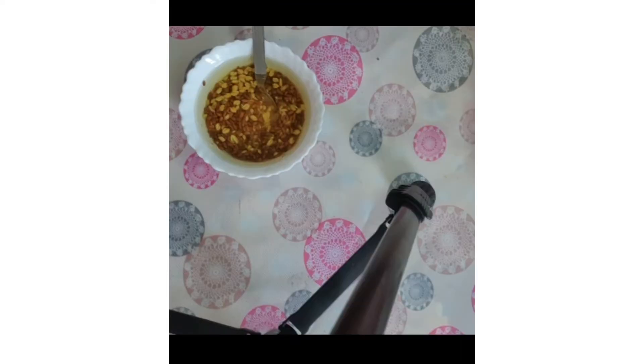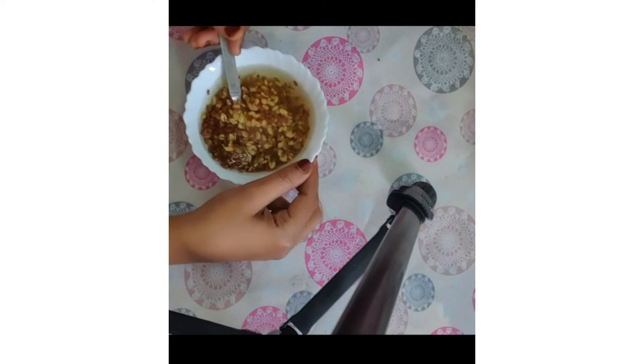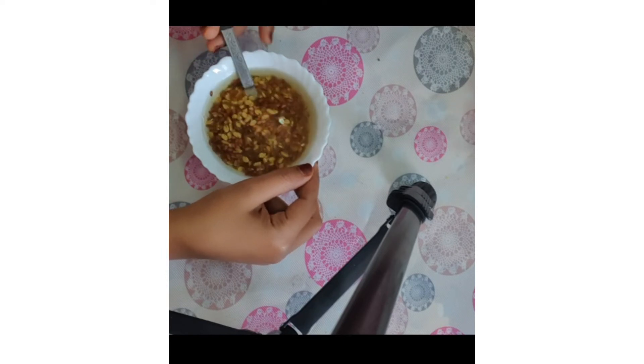Just cover with a lid and let it be as it is for one whole night. Then I will tell you what we have to do the next morning. See guys, I have soaked this for the whole night. After soaking, come let's make the gel of it. See how it was completely soaked — now we are going to get the complete benefit from this.